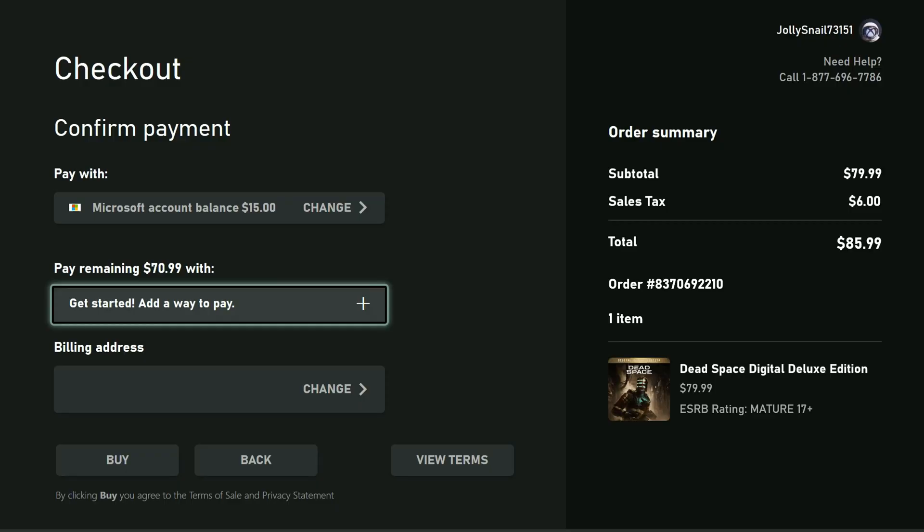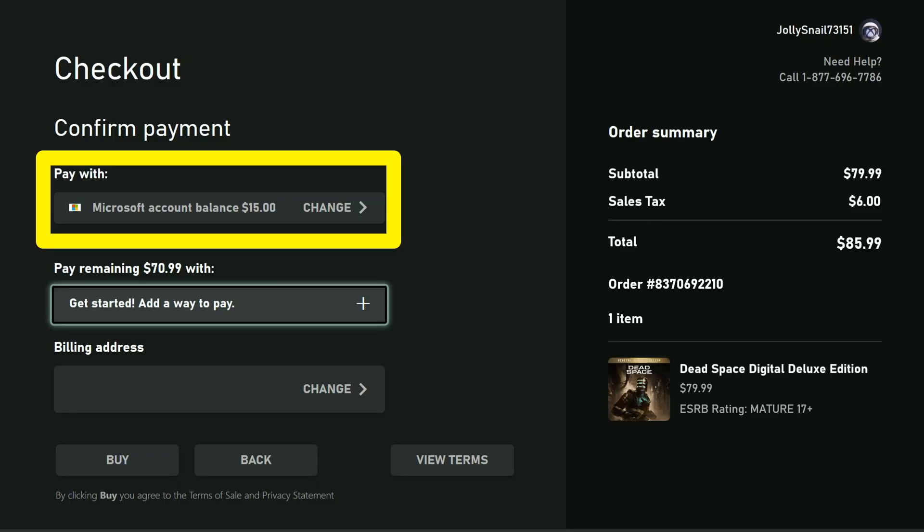What these codes do is add funds to an online wallet. That money will stay there until you use it to buy something in the online store. You do not need Game Pass — you just need an account.